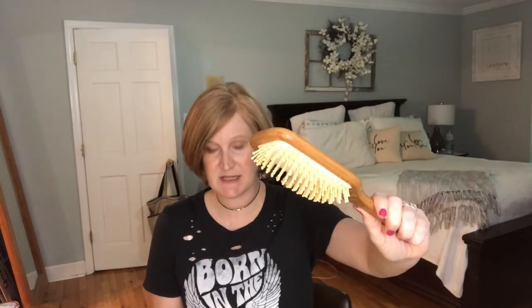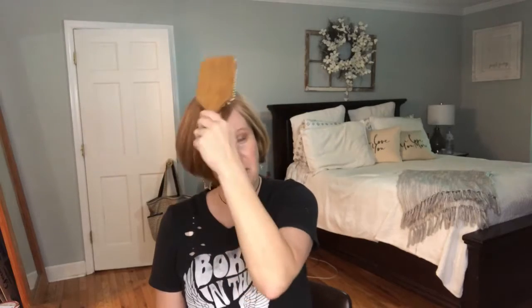The next item is a bamboo hairbrush by Be Kind, and this is a $17 value. Be Kind's hairbrush has large wooden bristles that help to naturally condition your hair and evenly distribute your hair's natural oils. This is my daughter's favorite kind of hairbrush, so I have a feeling this is going to be lifted from me. It feels like a massage on my scalp — that's nice!